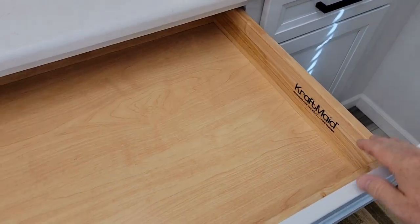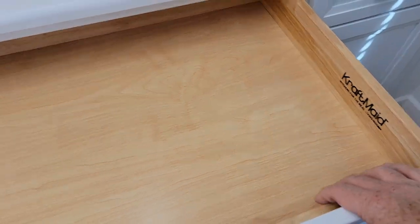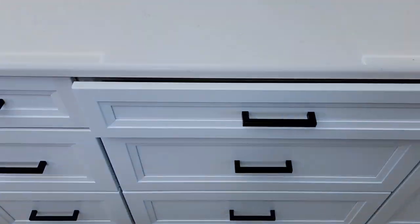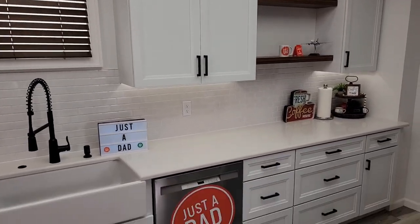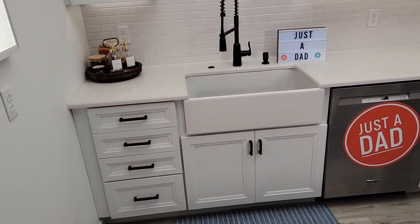I just think that the cabinets look really nice — good quality, look good on the inside, close really nice. I'm very happy with these kitchen cabinets. I hope this video helps. Thanks, everybody, for watching.